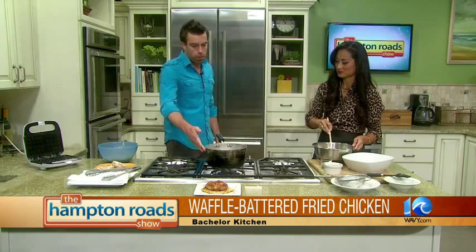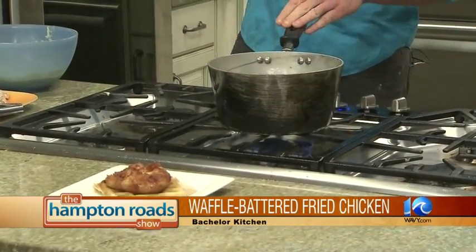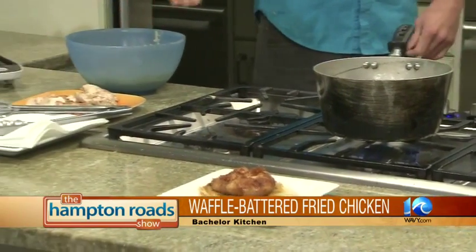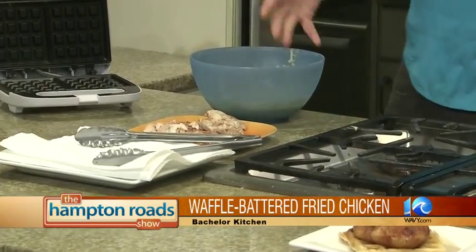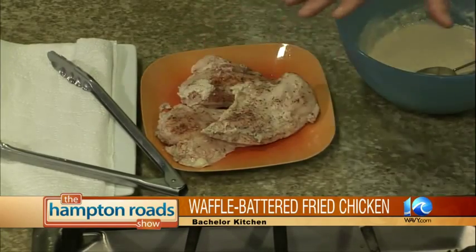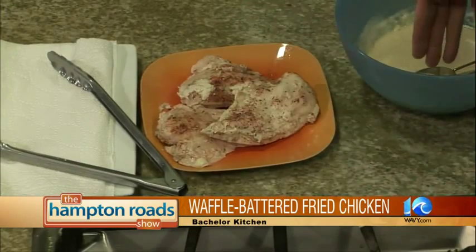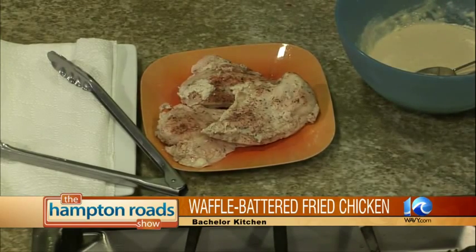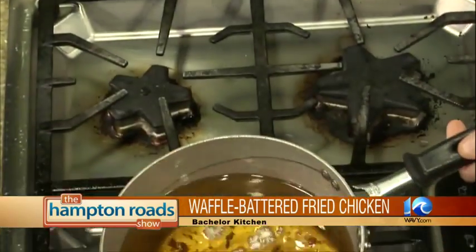If we're doing this with the chicken and waffles, you're going to take some oil. You don't want to fill your pan or pot too high because you add the chicken and it's going to expand and you end up redecorating your kitchen. Bring the oil up to 350 degrees. If you're not quite sure your thermometer's not reading right, you can just add a little bit of batter and test it out — it should bubble up like that. When it bubbles, you know it's ready.